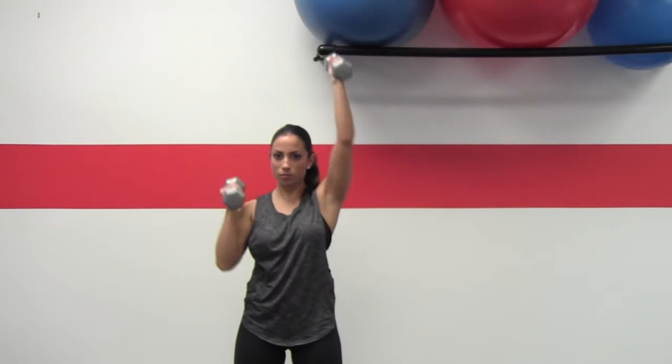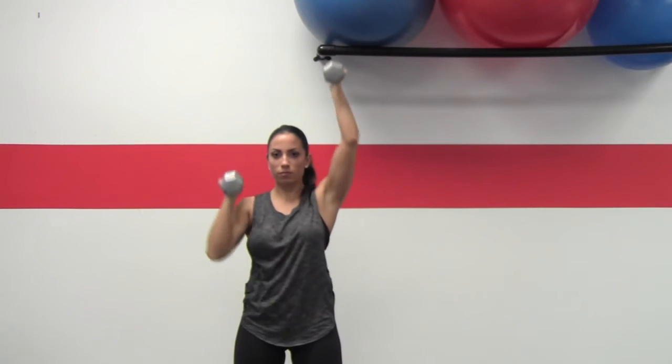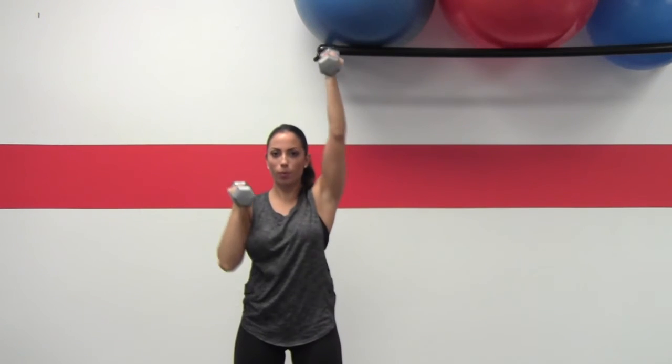The next exercise we'll be demonstrating is what we call the seesaw shoulder press. You're going to start out in a neutral position and begin by pressing one up. As soon as that one comes down, you're going to alternate shoulder press. This is usually a timed exercise.